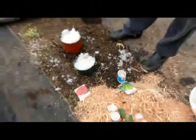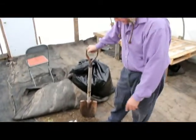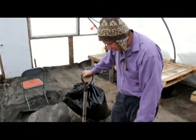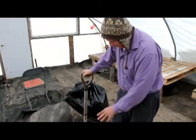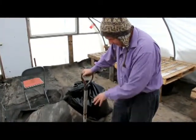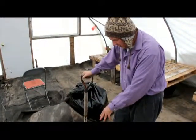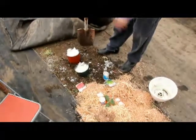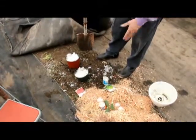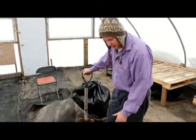We just grabbed a bunch of snow from outside, and because it's warm in here — it's actually 80 degrees inside the greenhouse — the soil is absolutely not frozen. We peeled back some of the tarp and put a couple of pots filled with snow from outside to melt over time and act like a trickle irrigation system.